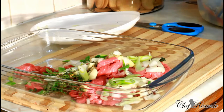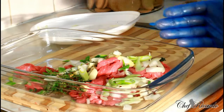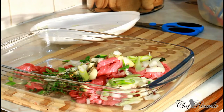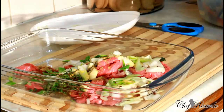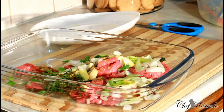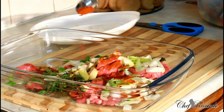First of all, I've got some all-purpose seasoning. Since it's not a lot of beef — probably about half a kilo — I'm going to put half a teaspoon of all-purpose seasoning on it to give it a lovely flavor and a nice taste. I'm also adding half a teaspoon of paprika.